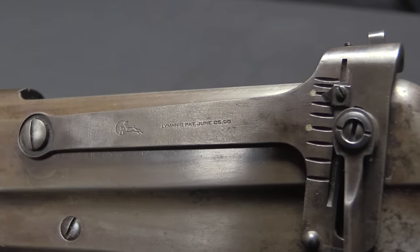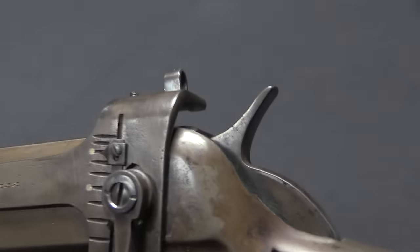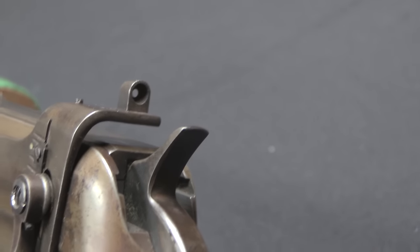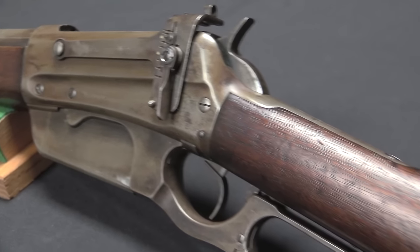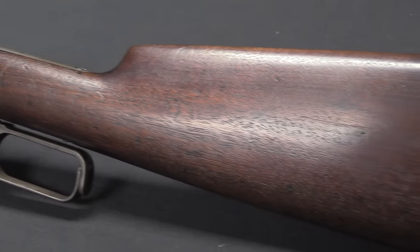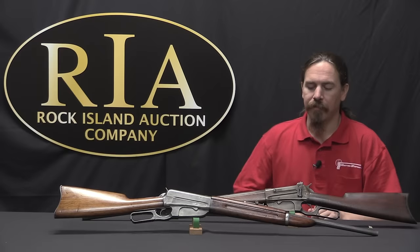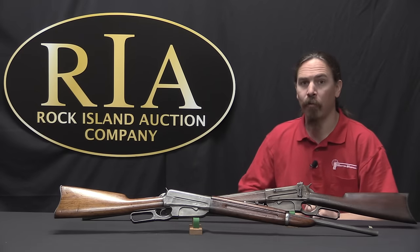The Model 1895 would stay in production until 1936, although they were still assembling rifles from existing parts until about 1940. In total they'd make 425,000 of these rifles, which seems like a lot — far more than the 1886, which served a similar demographic. The reason the numbers were so much higher for the 1895 is that they're kind of skewed by World War One.